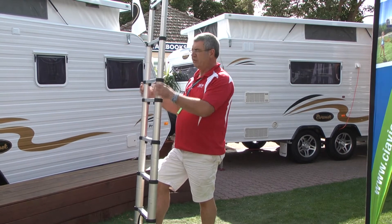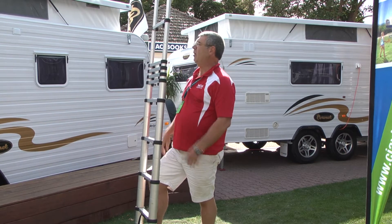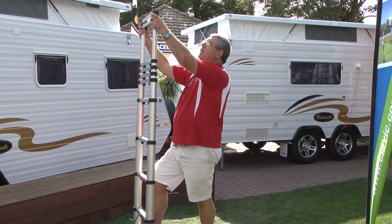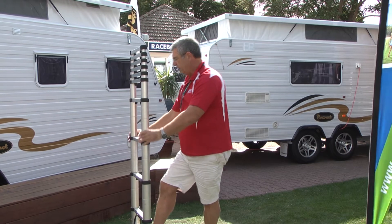Another great feature is once you get on top of the van and you want to do some work such as tying on your kayaks and you can't get around to tie them on, you can drop down the first two rungs and get over the top rather than having to try and go around. That's one of the great features of this one.